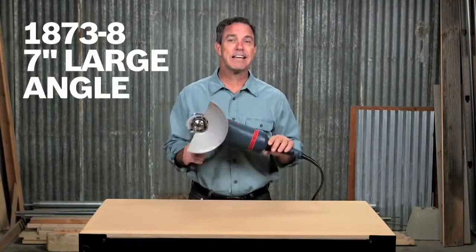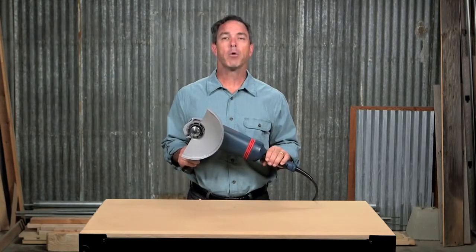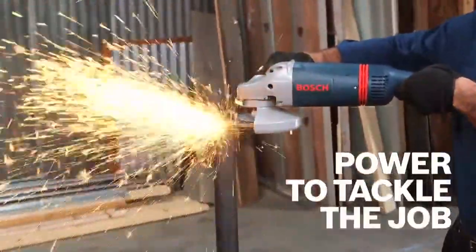This is the Bosch 1873-8 7-inch large-angle grinder. With a 3-horsepower 15-amp motor providing up to 8,500 RPM, this grinder can tackle everything from grinding to cutting and sanding.